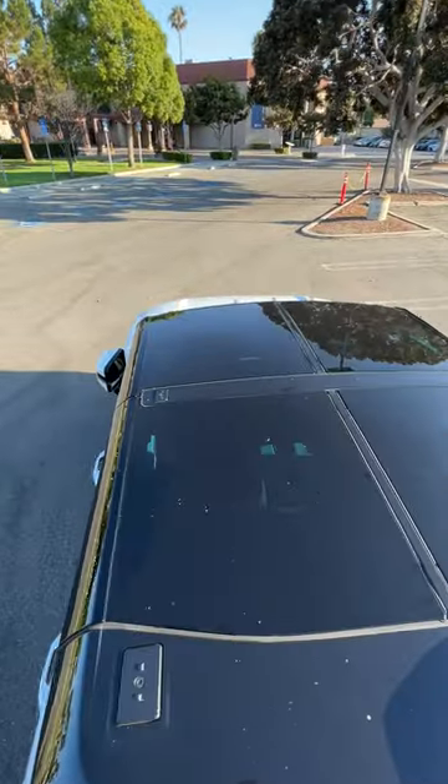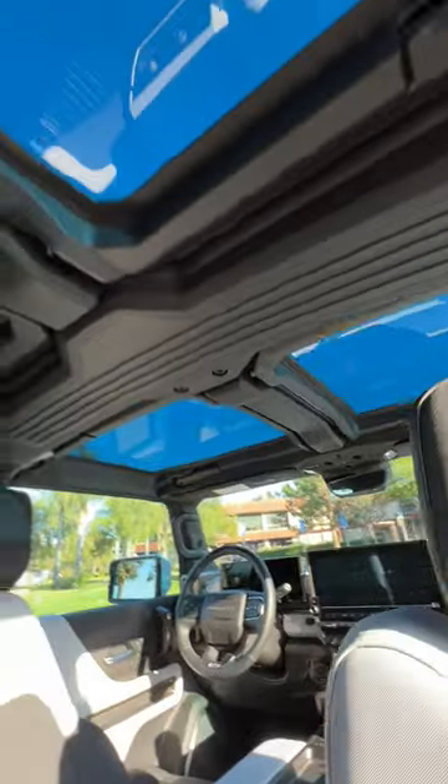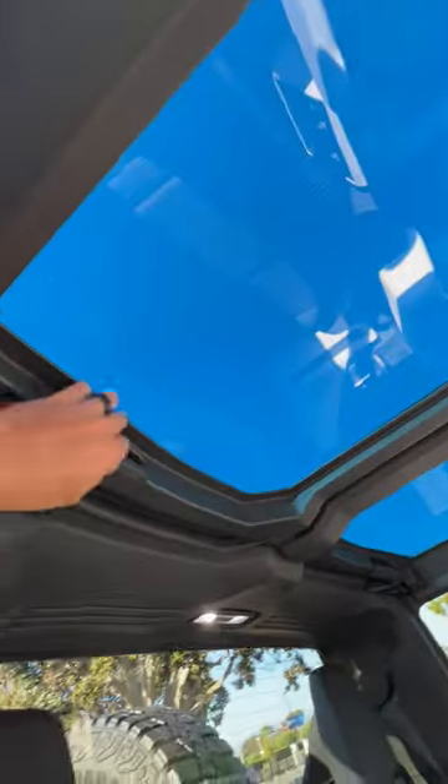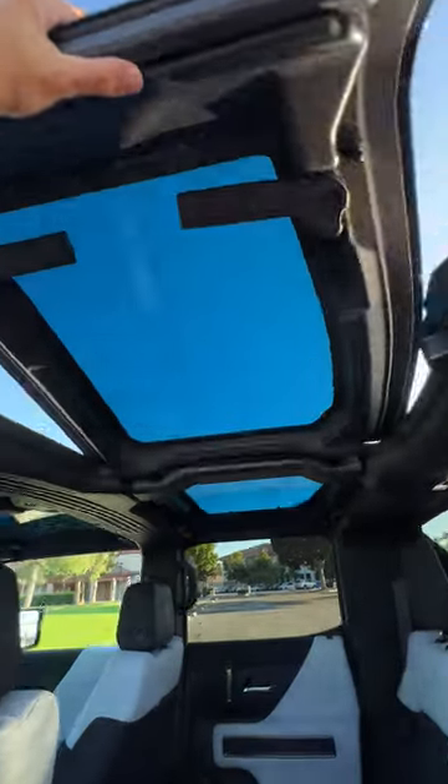Hey crew, here's how to take off the four removable roof panels on the GMC Hummer EV. Each of these four tinted panels have two latch releases, one here and the other here. After opening both latches, just press up to remove.